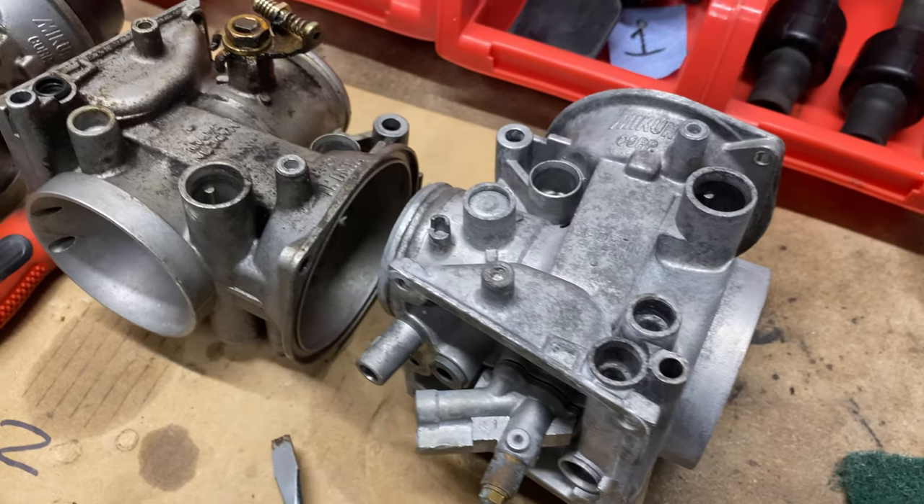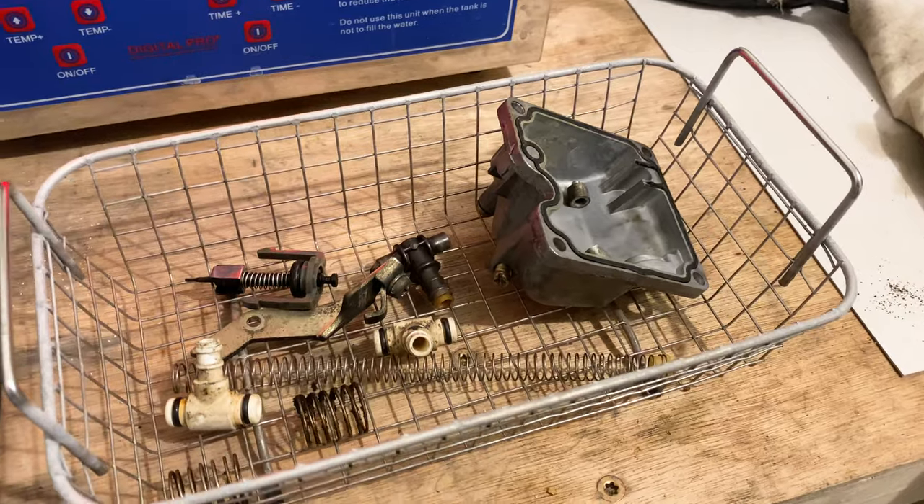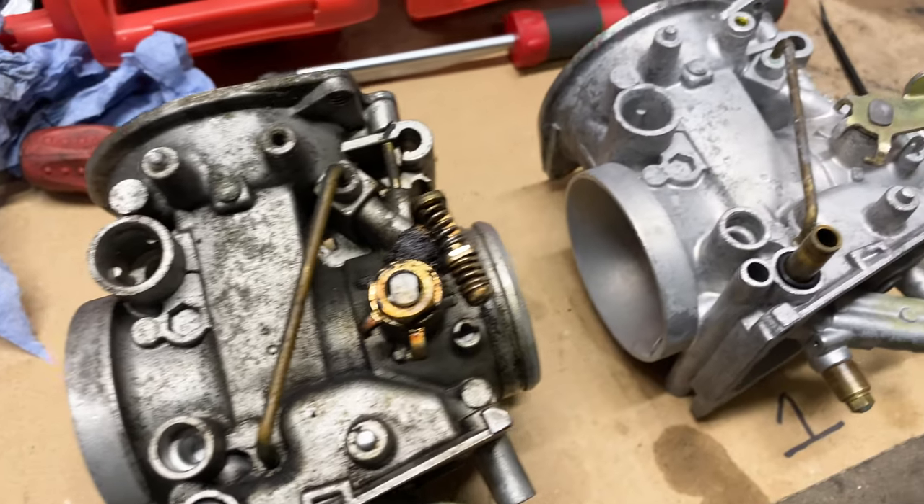Welcome back. It's been a while but I've made quite a lot of progress in that time. Firstly I decided I'd split the carbs so I could fit them individually in the ultrasonic cleaning tank. It also gave me a chance to clean the linkages and choke plungers too. Here's a quick before and after.